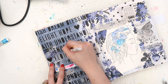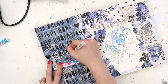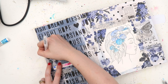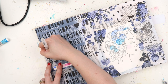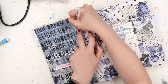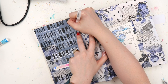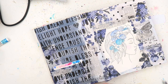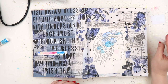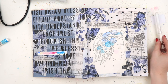Using my Uni-ball Signo white broad gel pen to just outline the word 'flourish.' I just felt like it was a nice word for this flourishing, blooming girl. It just seemed like the word that stood out to me the most. When I started to put that stencil down, all the words on it are very positive, but that was definitely the one that stood out to me the most.